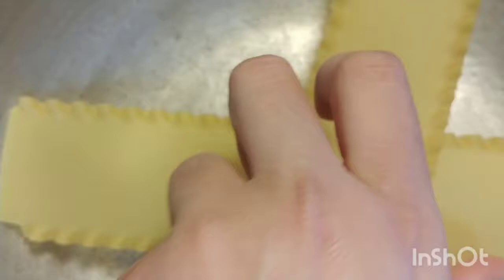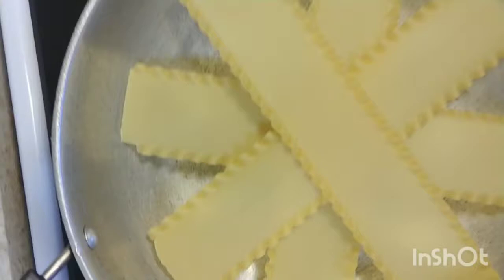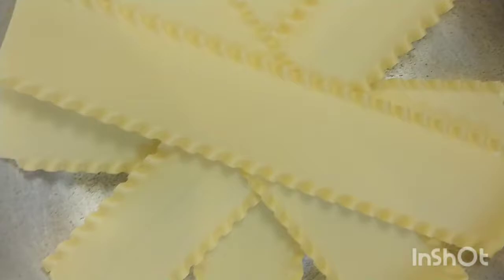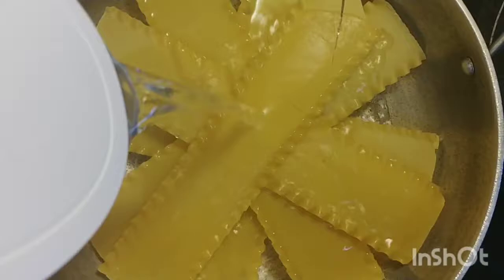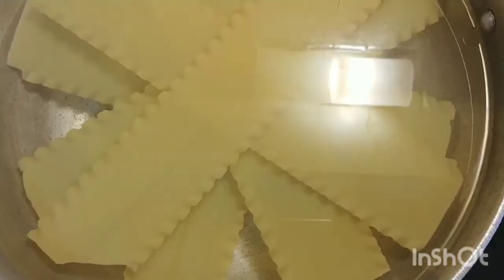First of all, we will make lasagna. We can also make beef, chicken, salad, and steak.